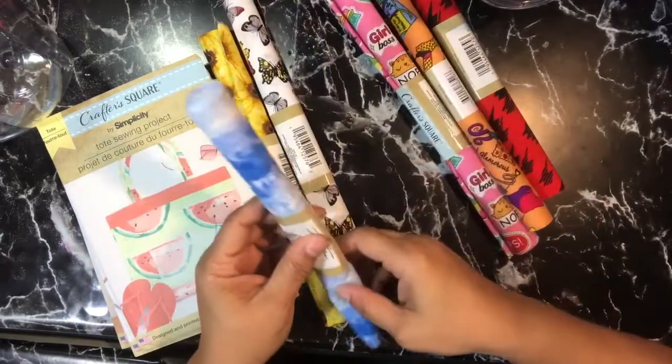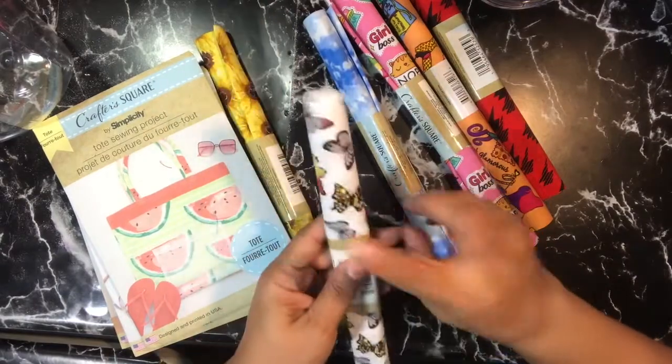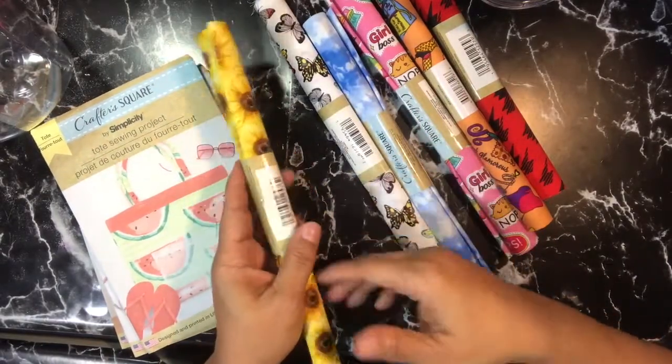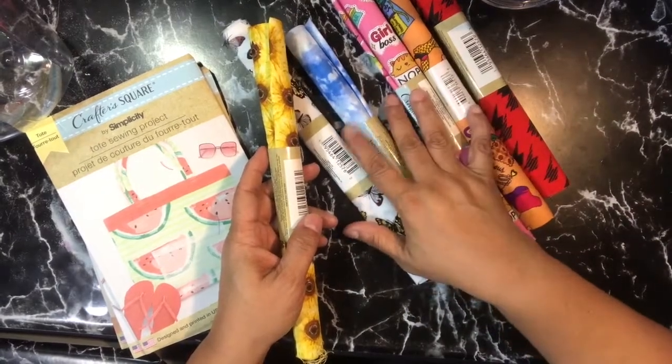Then there was some tie-dye fabric. They had a whole bunch of colors — I'll put pictures up. They had designs with butterflies, bicycles, and sloths.